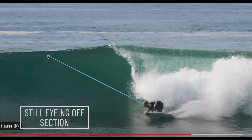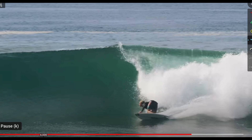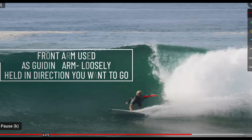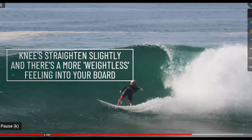Keep eyeing off the section — where your eyes go, your body goes, and ultimately your board is going to go. As Ethan comes up, you're going to see his back arm extend, using it as a wind-up mechanism. His front arm stays nice and relaxed, loosely guiding where he wants to go. Now we're going to transition from that bottom turn into the second phase, which we're going to call the pre-carve.